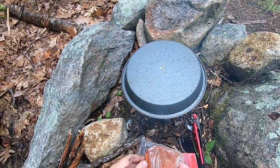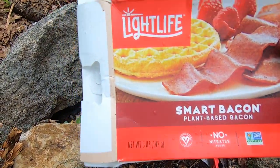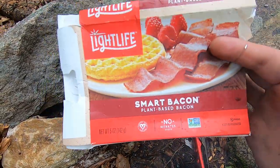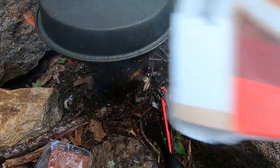I'm going to throw some bacon in here. I opted for this Smart Bacon — it's plant-based bacon by Light Life and I wanted to try it. I know some of you are probably thinking why don't I use real bacon, but I want to give it a shot.